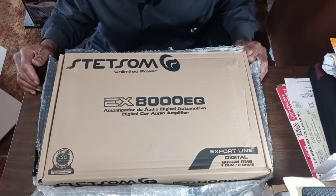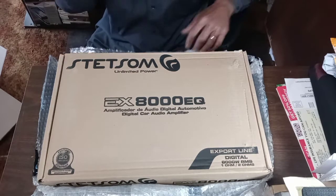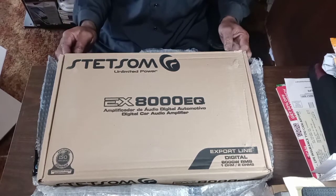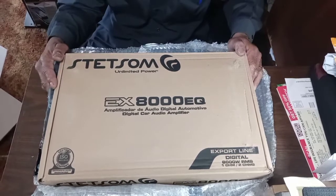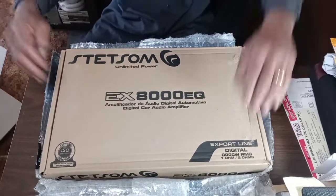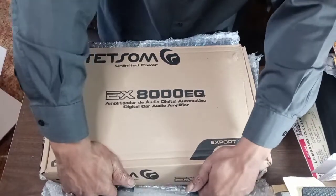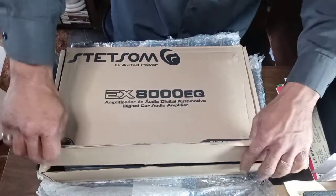We got another one — our second Stetson EX-8000 EQ, it is in. You already know, 16K on deck. What you got? Hold up.